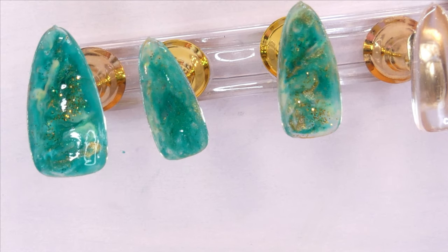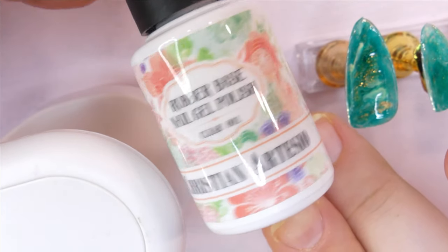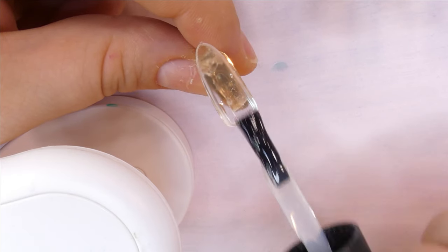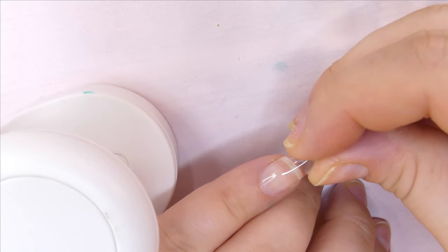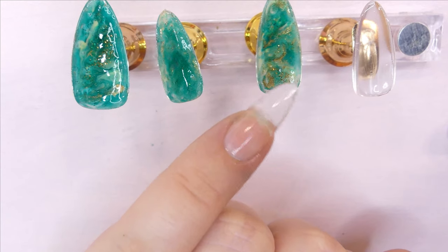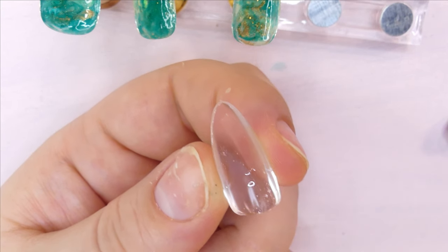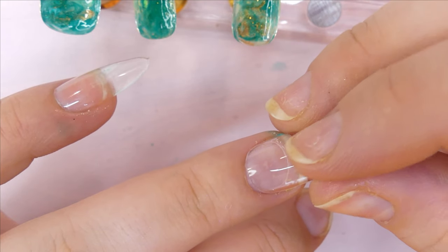After repeating this process on three nails, I use this awesome rubber base gel in color clear by Christian Artesio and add a tiny amount to the last two remaining nails to attach them onto my nails. This kind of mimics the aprey method but with poly gel — the nail becomes a lot thicker, and since these are plastic extensions rather than soft gel, it helps them last longer and be a lot sturdier.